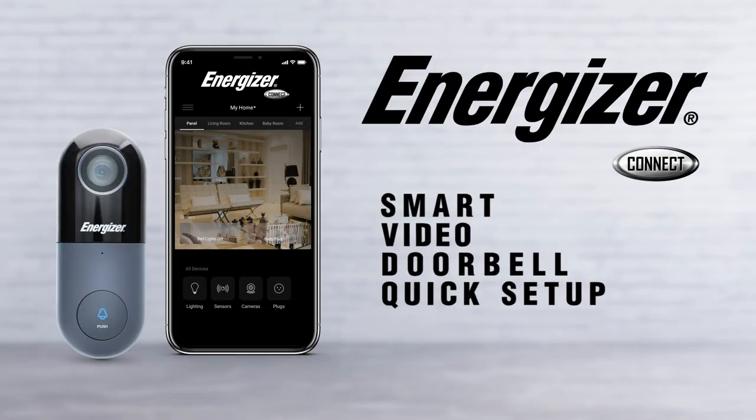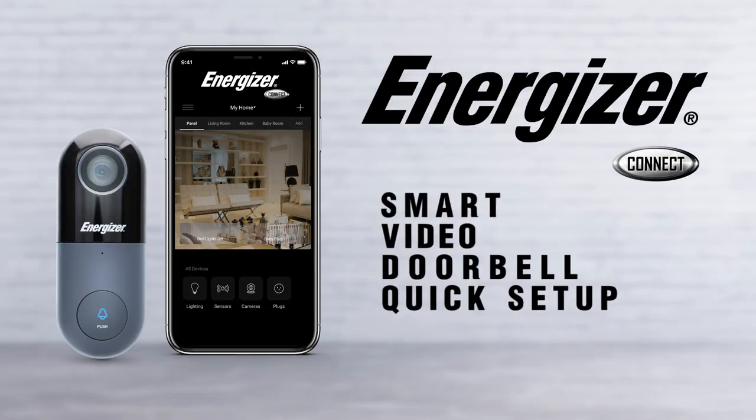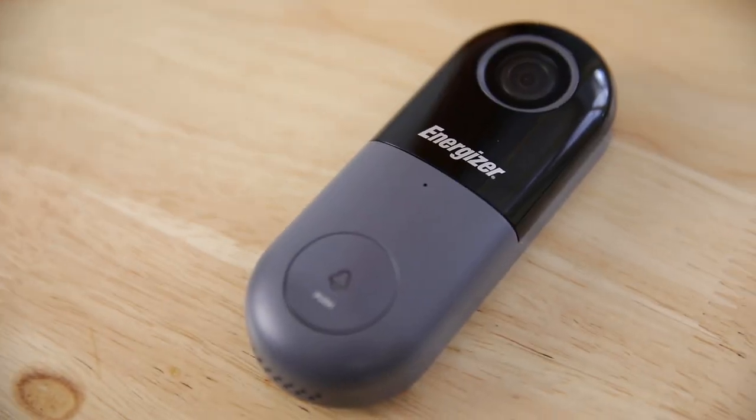Let's go over setup for your Energizer Connect smart doorbell camera. Connecting your new doorbell to the Energizer Connect app is easy.